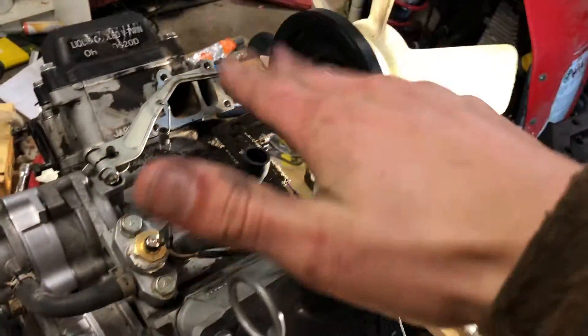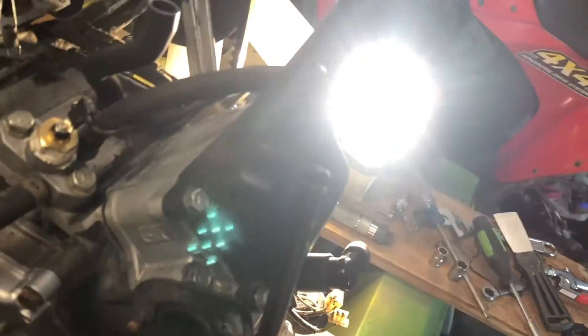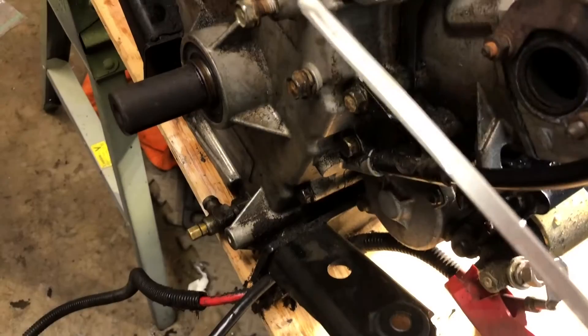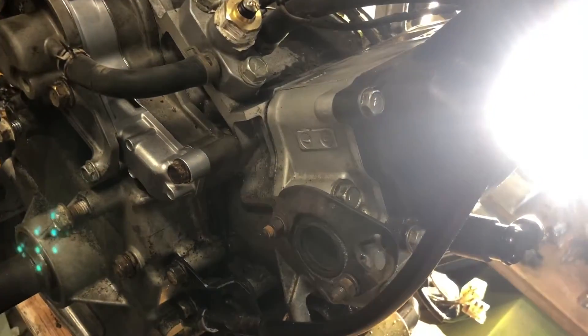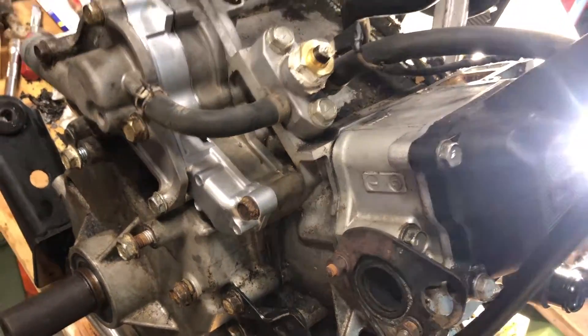These caps are a pain to get off. There we go. Looks a little high, but it is not in the oil filter or anything right now, so it's probably about perfect.